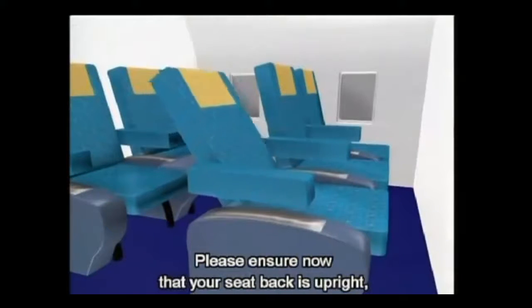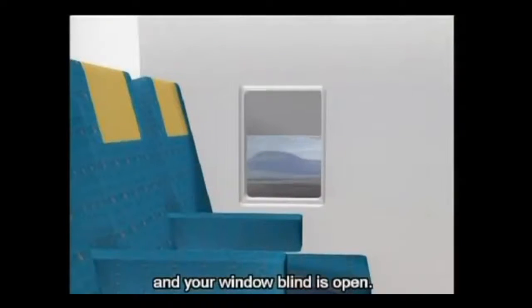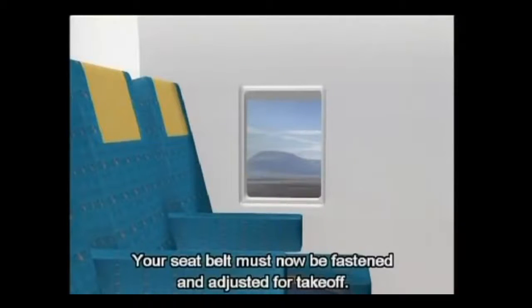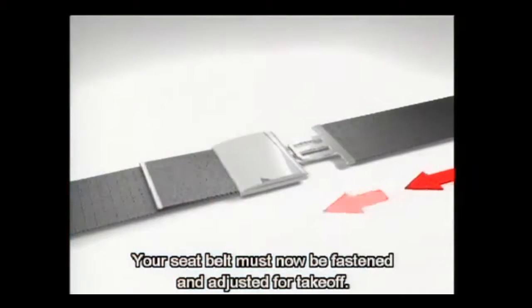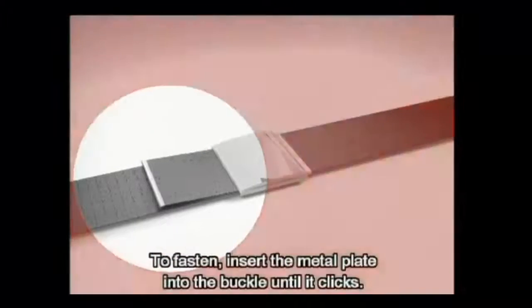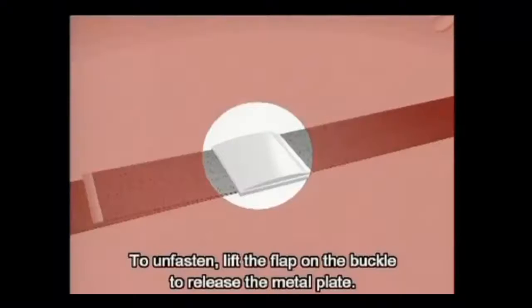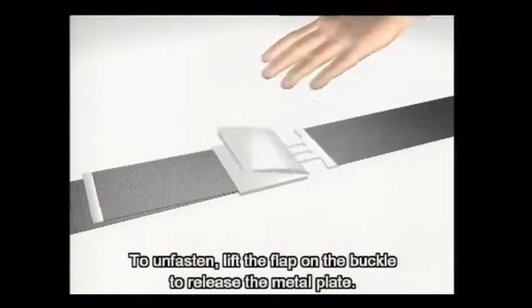Please ensure now that your seat back is upright, your tray table is folded away and your window blind is open. Your seat belt must now be fastened and adjusted for take off. To fasten, insert the metal plate into the buckle until it clicks. Pull the strap for a secure fit. To unfasten, lift the flap on the buckle to release the metal plate.